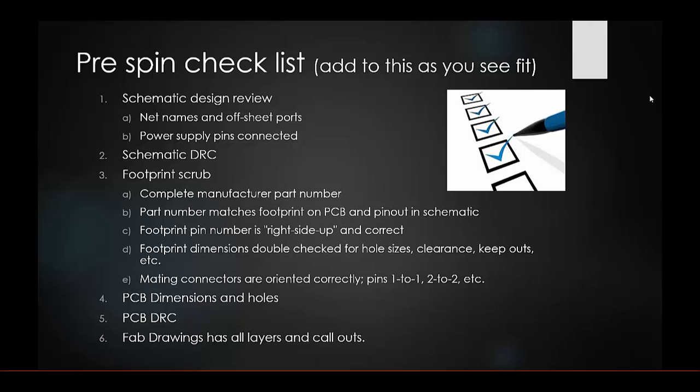Here is an example pre-spin checklist. First, do your schematic design review: check net names, off-sheet ports, and power supply pins to ensure they're all connected. Then run your schematic DRC to make sure there are no errors. Next, do a footprint scrub — verify you have complete manufacturer part numbers, that part numbers match the footprints on the PCB, and that your schematic pin-outs are correct.